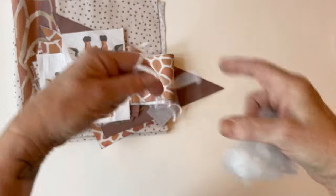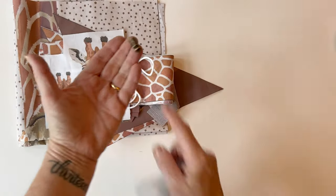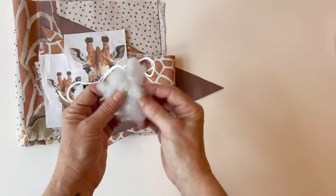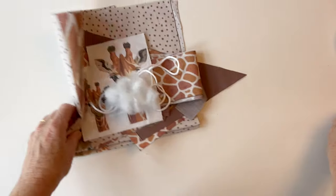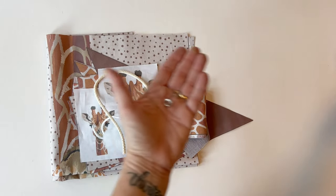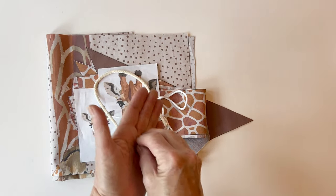You'll also need for the giraffe some cord and a spring toggle for the pocket, a tiny little bit of toy stuffing to put in the ears, and also some string if you want to add a tail. I've used an eyelet for the tail but that's optional.